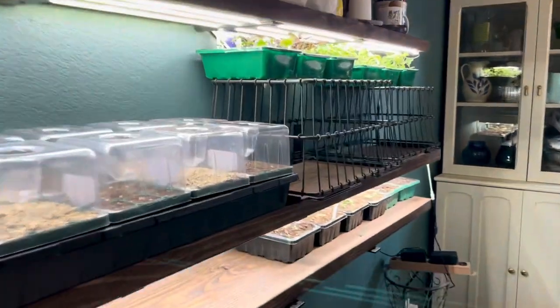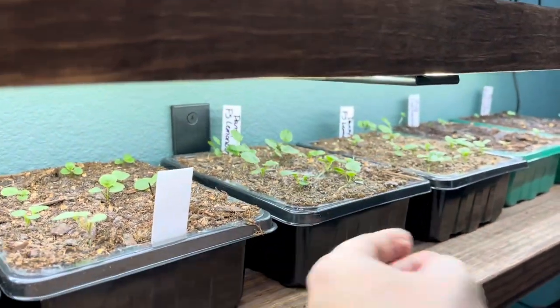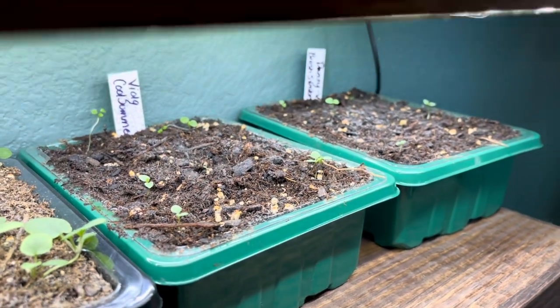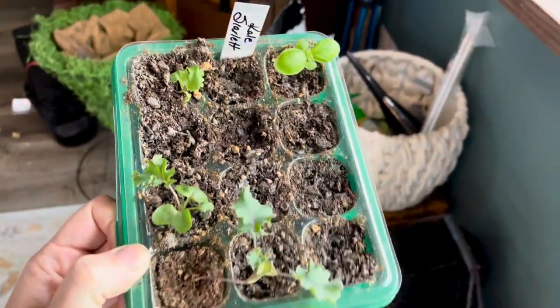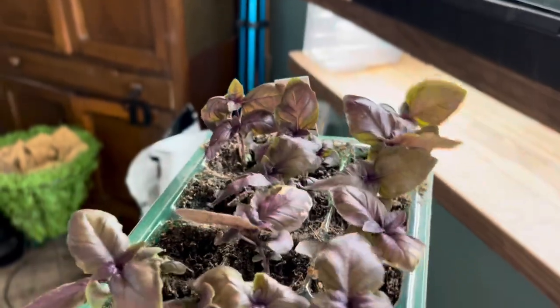Let's do a quick review of all the seedlings I currently have going. Down here are lots of violas and pansies — some are a little dry but everybody's up and growing and looking really good. The last ones to finally sprout are the Pansy Breastros and the Viola Cool Summers. Up here I have some Scarlet Kale, but germination wasn't great — I only have a few, and one actually looks more like basil than kale. Then here is the Razel Red Reuben basil, looking really really good.